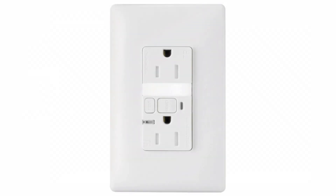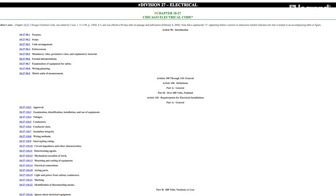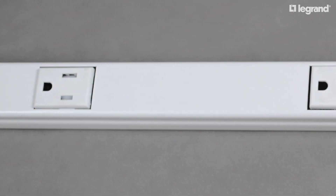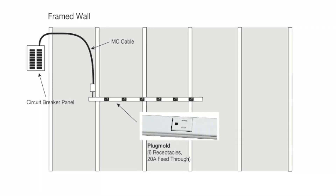Please note that GFCI protection must be provided for these branch circuits in accordance with the City of Chicago Electrical Code. As stated above, the receptacles for the 20-amp branch circuit can be provided using either listed receptacles or listed multi-outlet assemblies. This multi-outlet assembly can be used on the small appliance branch circuit as long as the assembly is rated at 20 amps feed-through.